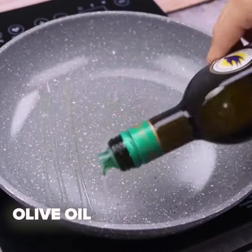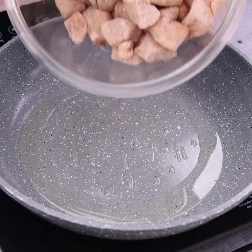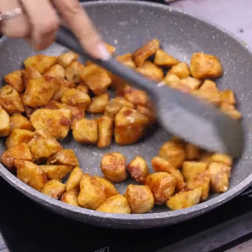In a pan, I will add a little olive oil. Then I will add the seasoned chicken and I will stir constantly until fried.